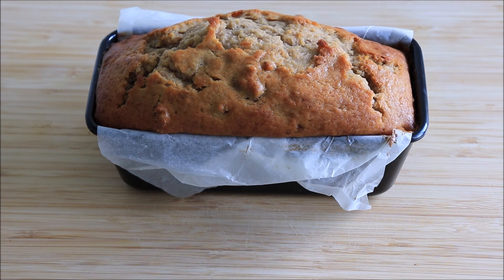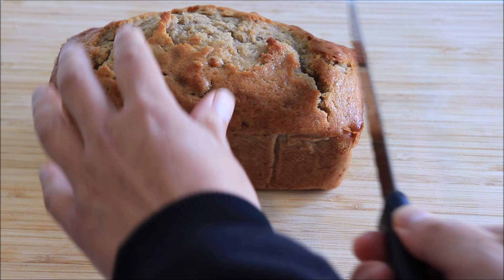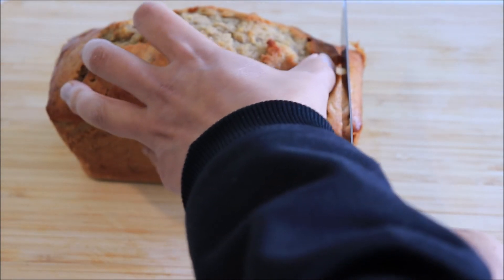So that's how you make moist banana bread. Please hit the subscribe button for some more great easy to follow recipes, and see you next time.